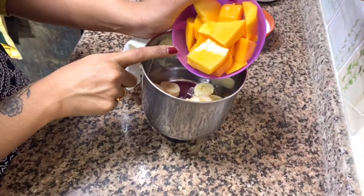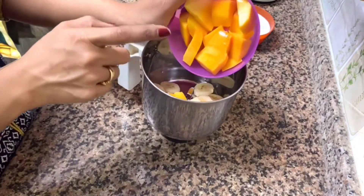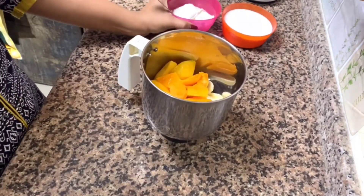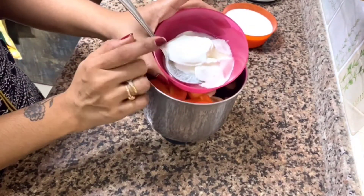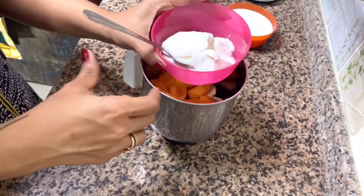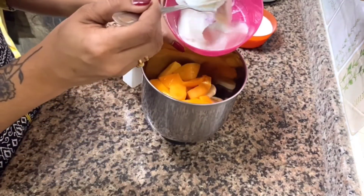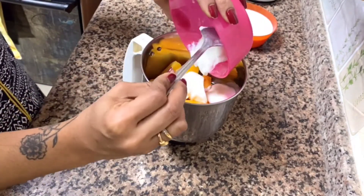Now let's make a different dish, in the way that you can make a dish. Do the dish. You can make a dish and use a dish. If it is not a dish, it is not a dish. I put a dish with a dish. Then let's make a dish.